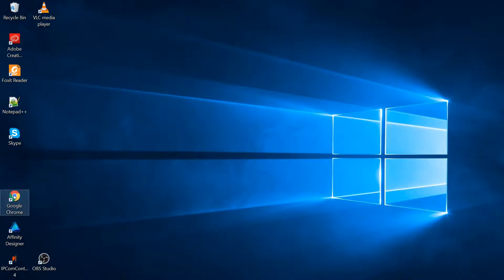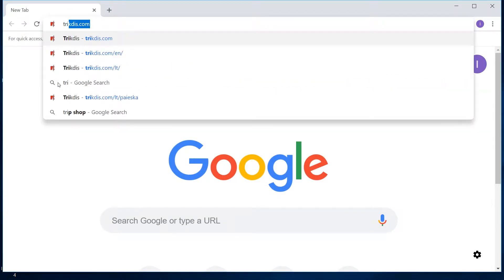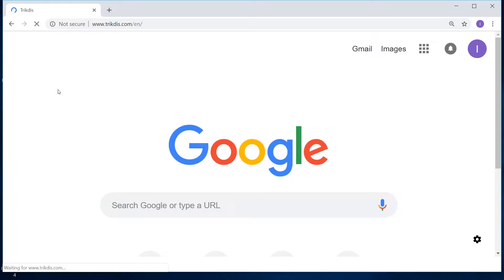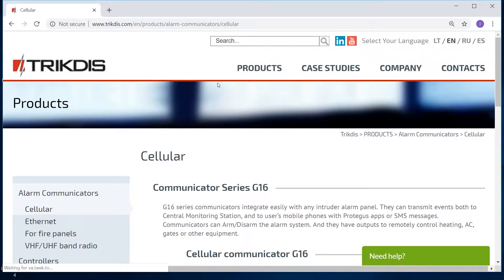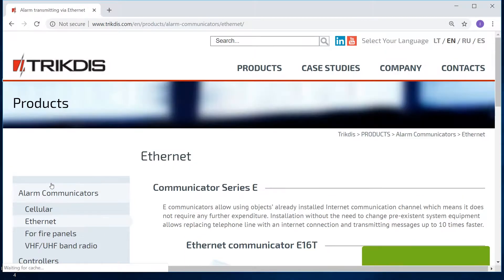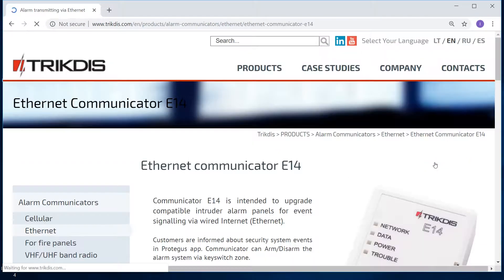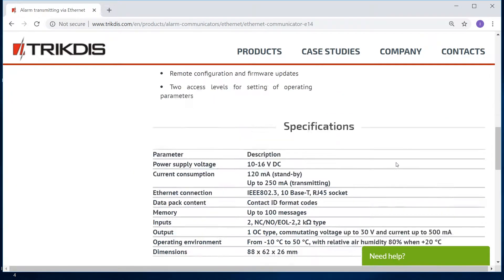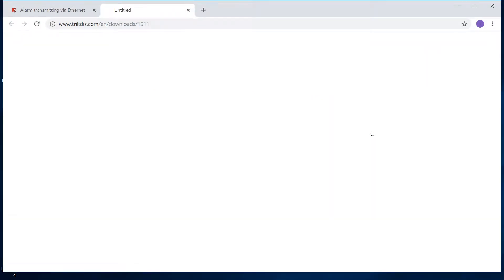Open your browser and go to trictus.com. Click Products and then Ethernet. Select E14 product details. Download the program trictus.config and open the E14 installation manual.